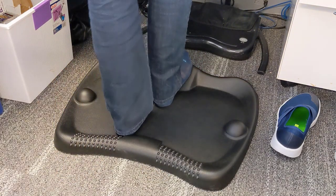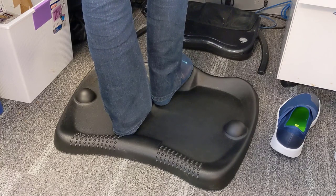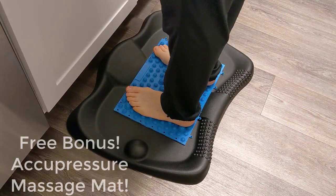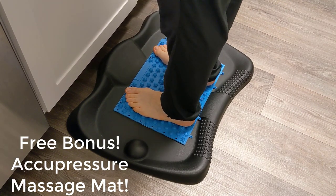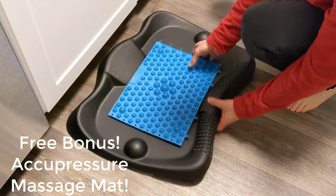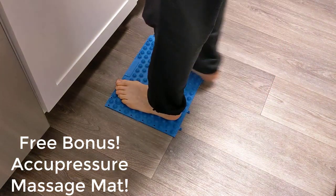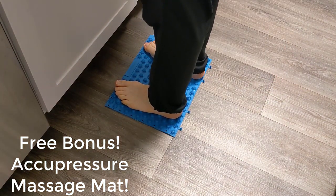What's also nice about this mat is it does come with a bonus — it comes with an acupressure mat. With the acupressure mat, you can use it standing on the Anti-Fatigue Mat or you can use it alone, which is nice. This helps relieve some of the pressure on your feet. It's a great winning combination.